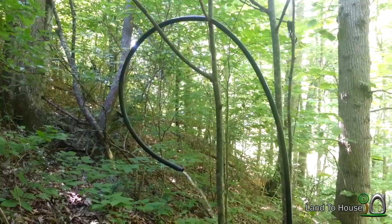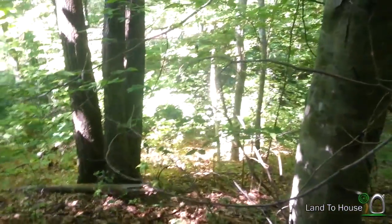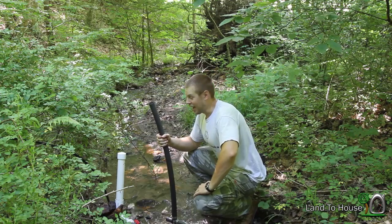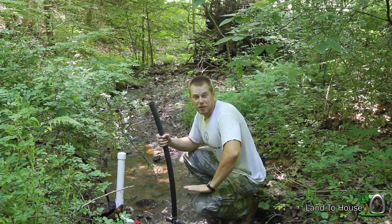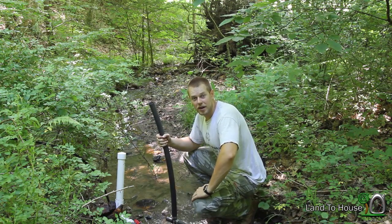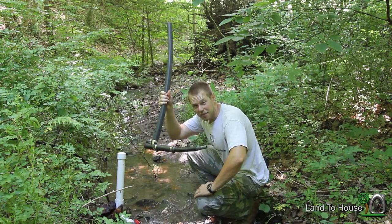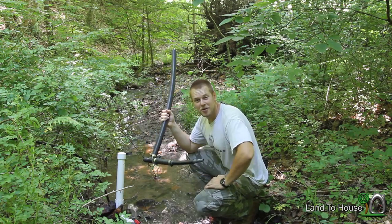So here is our water output, roughly 20 feet above the pump, and this is 2 feet of head. That flow is not bad — overnight it would fill up a tank pretty quick, I imagine. But let's see what we can get when we install our standpipe. Let's do that now.